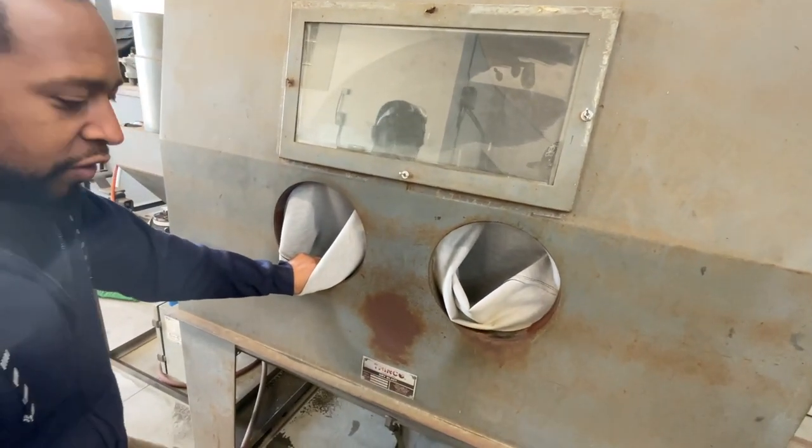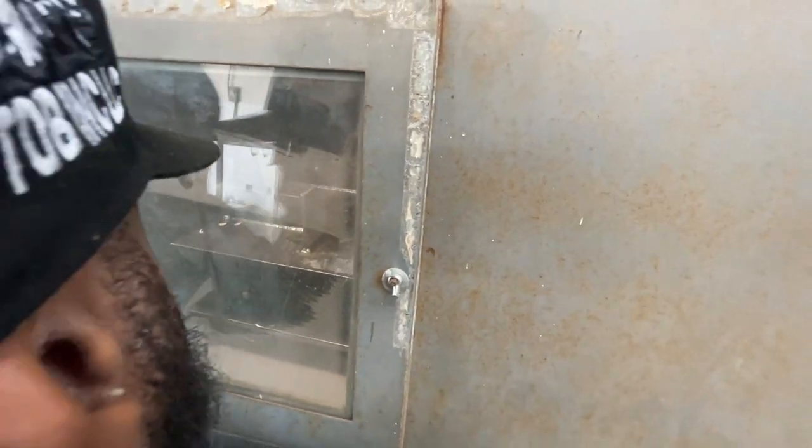So basically all the air goes through your foot pedal — when you push it, it starts blasting. The gun is inside. All sandblasting does is give you a clean surface for coating. If there's any rust it takes that out. That's all it is.